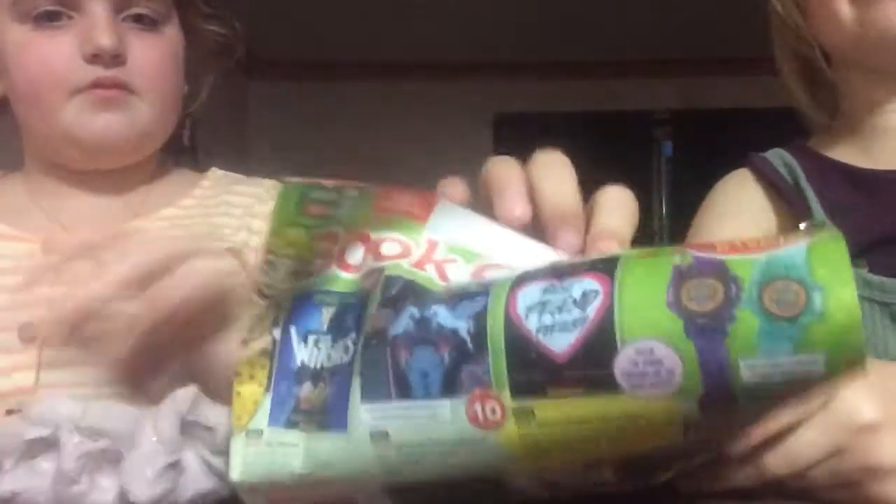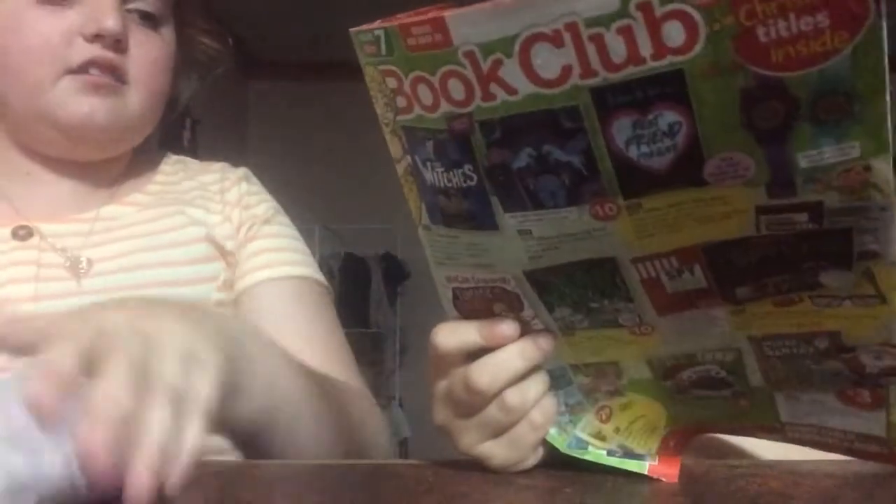Do you know what book club means? We have books here? Let's just do the outro. I've had enough of this. Okay, we tried. Book club. We tried. Anyways. Bye Slime Sisters. Bye. See you. Probably two weeks.